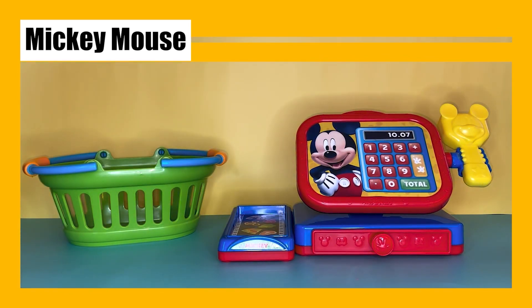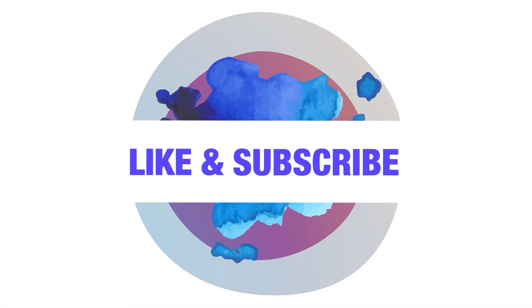I hope you liked this video. See you next time — bye!